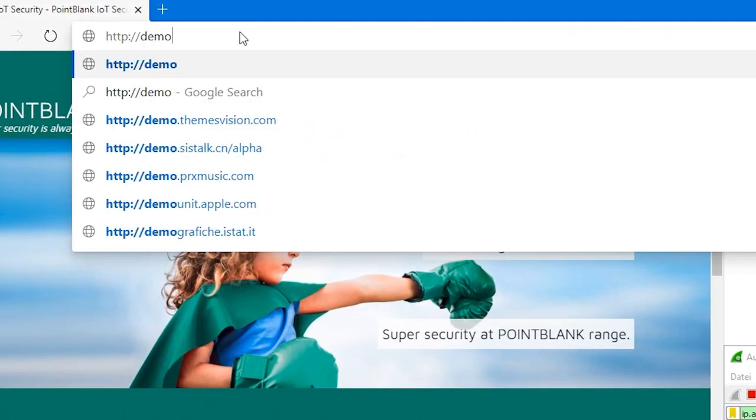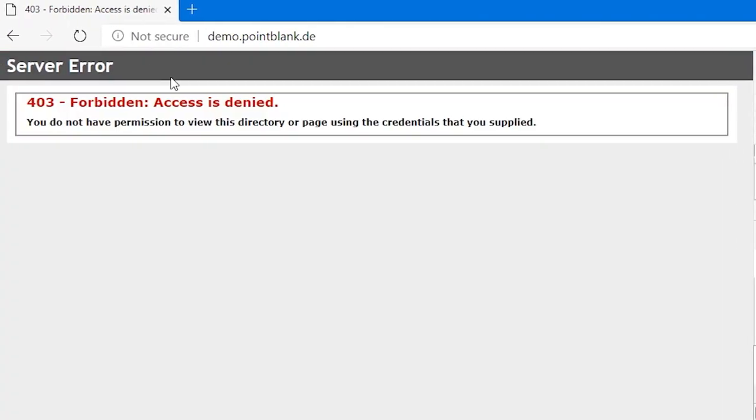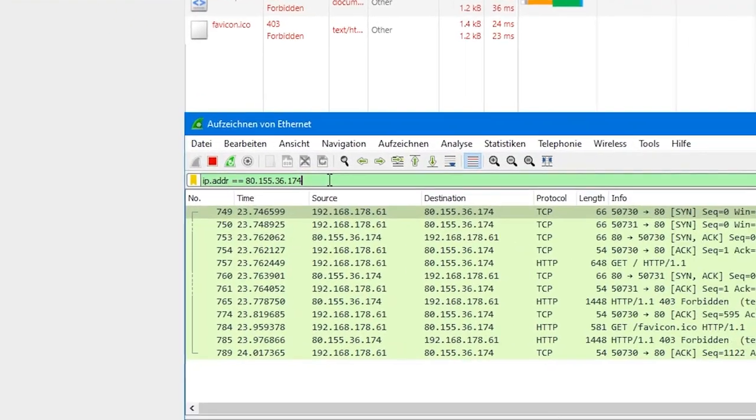We will open Wireshark to log the internet protocol and type in the HTTP request to see the answer given back by the cloud web server. We can see the server is responding with a 403 error and not supporting unsecured connections without credentials, meaning a TLS certificate exchange.